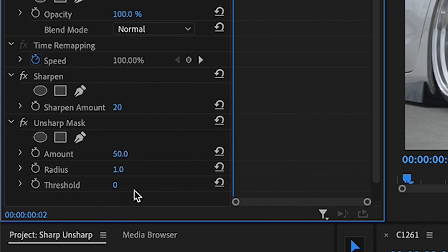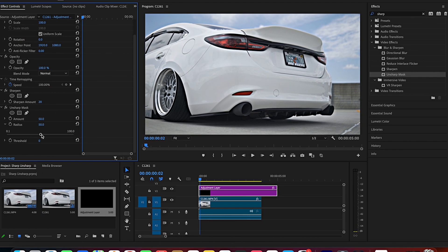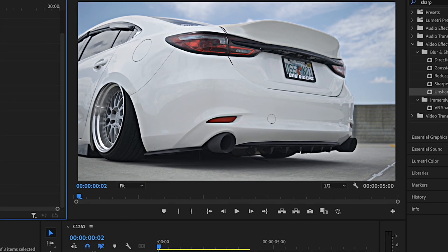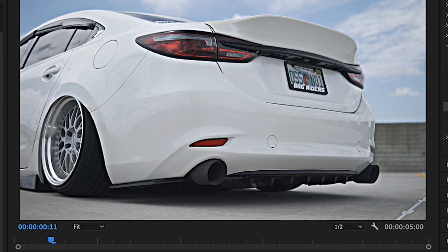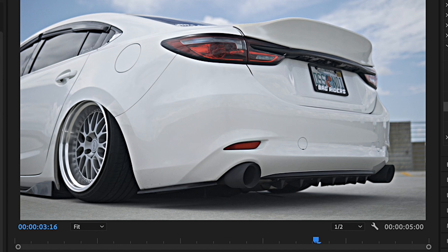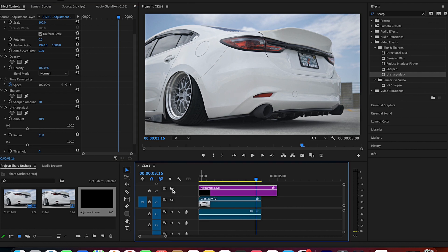Keep the Unsharp Mask Amount at 50 — you guys can change these settings to whatever you like, it really depends on the look you want. I go to 50 and then work my way down. So that looks kind of over the top, but we'll drag that down a little bit. See, it's like all the fuzziness clears but then the quality gets better. Let's see how that looks when we play it back. Looks pretty good. Still going to lower it down a little bit — I don't like how much detail is there. Okay, that's a little bit better.